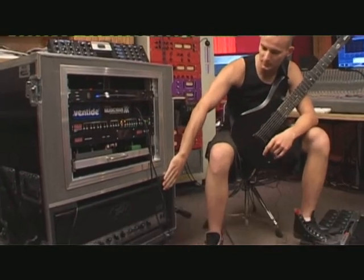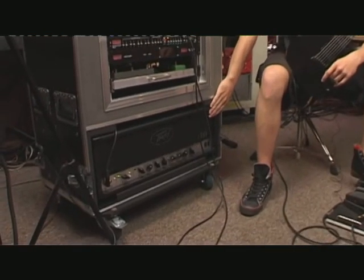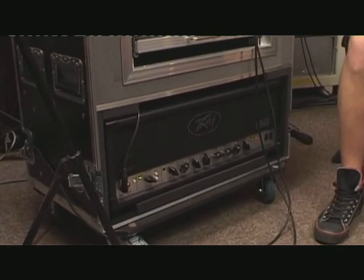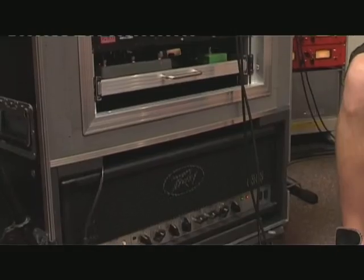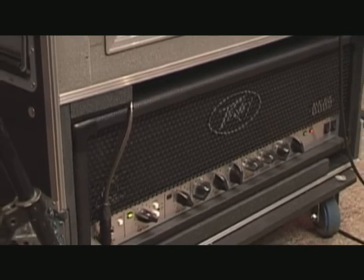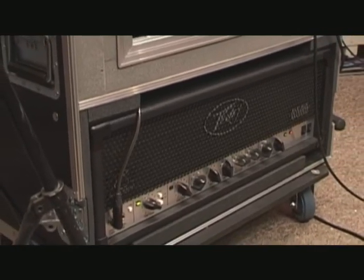First of all, the amp. This is a PVA 6505, a newer version of the 5150 — Eddie Van Halen's choice — and I believe it's a fucking amazing amp and I really love it. I've been using a lot of amps, including Mesas, Marshalls and so on. Finally I got it there and I believe it's fucking amazing.